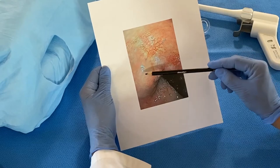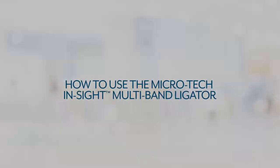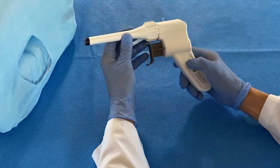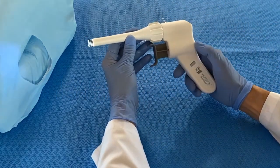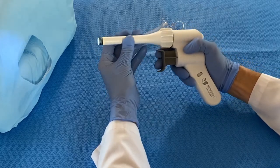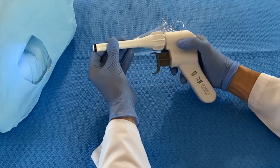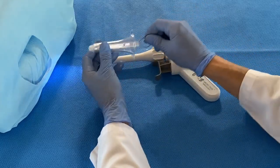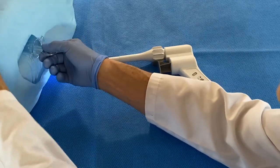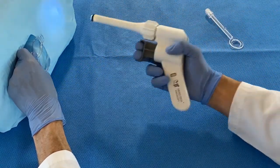If additional banding is needed, placement of the band will be here. This is how to use the new Insight Ligator: switch the light on, check the suction by pulling and releasing the trigger, move the bands to the front of the suction chamber.